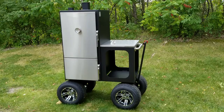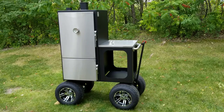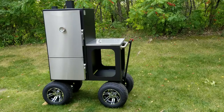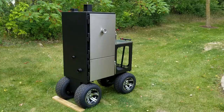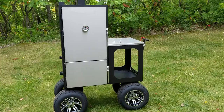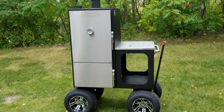Obviously the first thing we need to talk about is just the beauty of this cooker — the stainless steel, the beautiful black high-temp paint, the chrome wheels, the off-road tires. This thing is absolutely gorgeous from top to bottom. Everyone that has ever owned a Lone Star Grill knows the first thing you notice is just the beautiful fit and finish and the detailed craftsmanship.